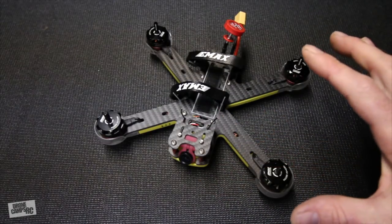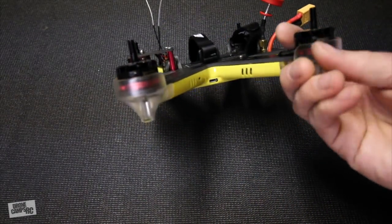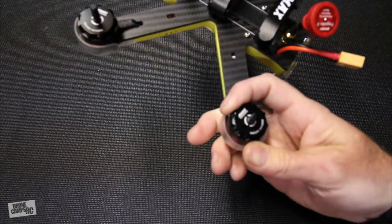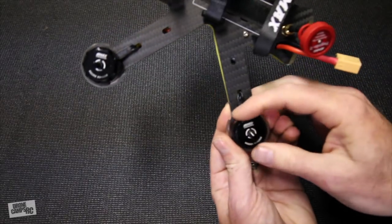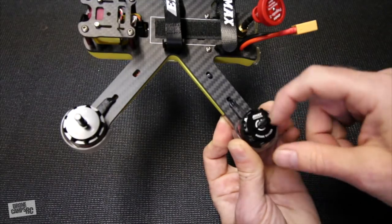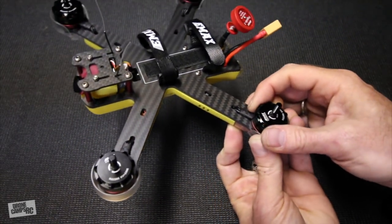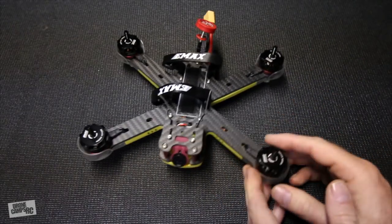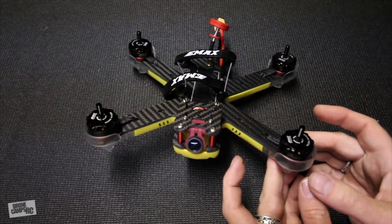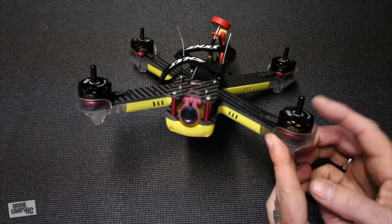This is pretty much the same exact setup as before. It has the Emax Red Bottom 2205 2300 kV motors — not the super high kV 2600 or 2700 versions. You don't see that little leaf logo on the very top, but these are a FPV community favorite mainly because they're cost effective and they perform pretty well out in the field.